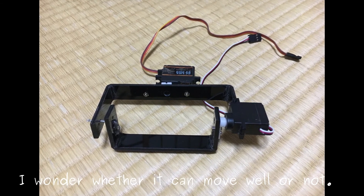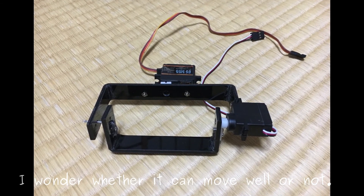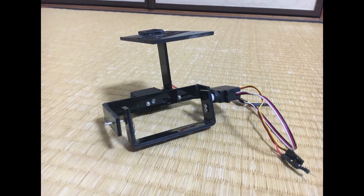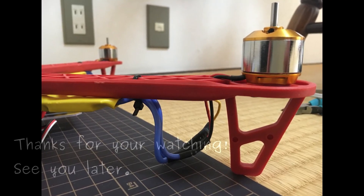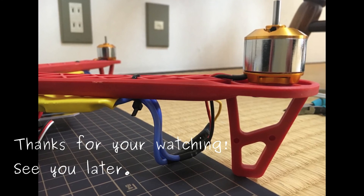I wonder whether it can move well or not. Thanks for watching. See you later.